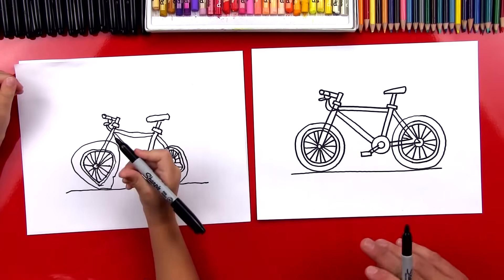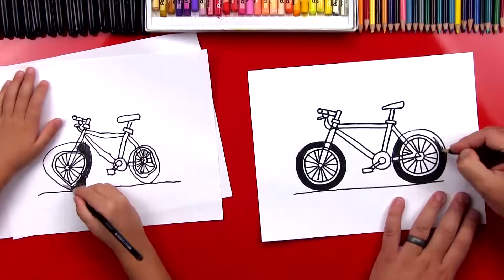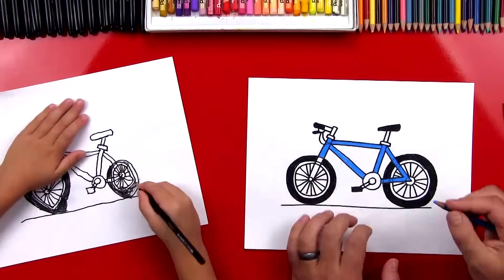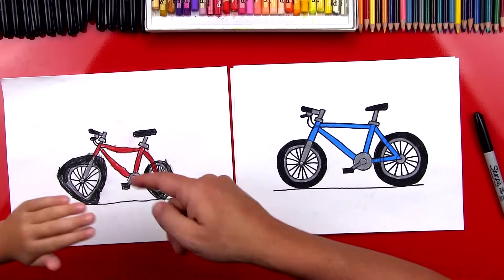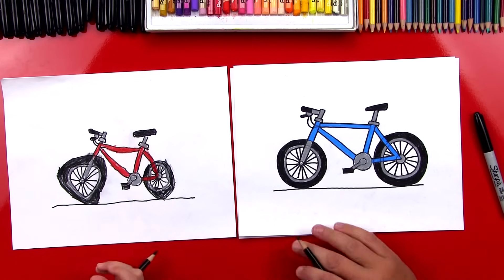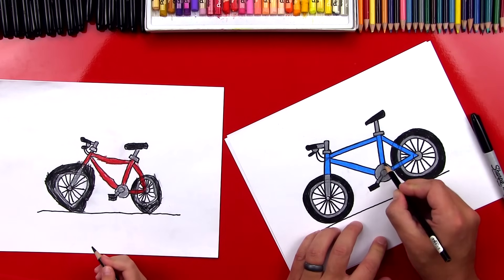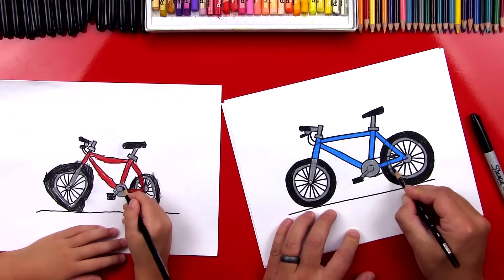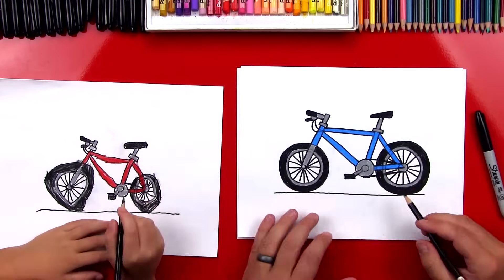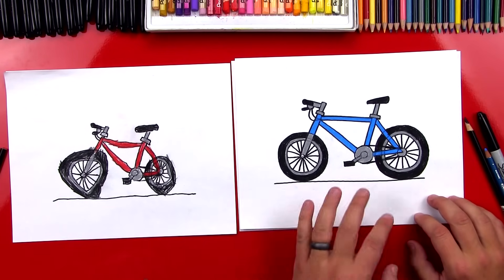All right, we did it! Our bikes look awesome, but they're going to look even cooler once we color them. You did awesome on coloring your red bike. And I colored mine blue. We're missing one last thing on our bike — the chain. We need to connect this big wheel right here back to the small wheel. I'm going to draw a diagonal line that comes back like this, and then also one on the bottom that connects back here too. We finished our chains — now our bikes can actually move when we want to ride them.